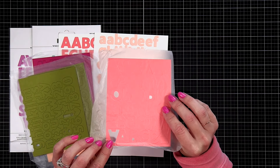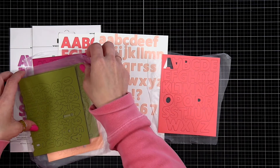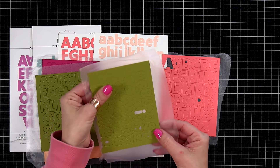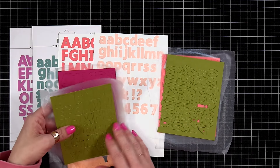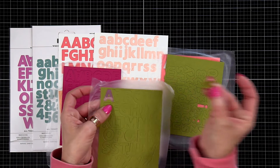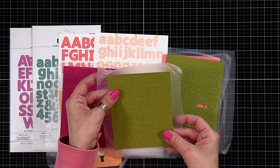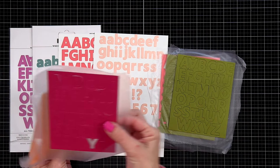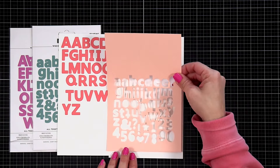Press and seal is going to be your best friend. I found I could die cut the capital letters from a full A2 size card piece — four and a quarter by five and a half. The lowercase letters need a slightly bigger piece. I flipped my plate over, since most letters stayed in the plate, and applied press and seal to the back to hold all the letters in place. That way I can keep the ones I didn't use handy for later.